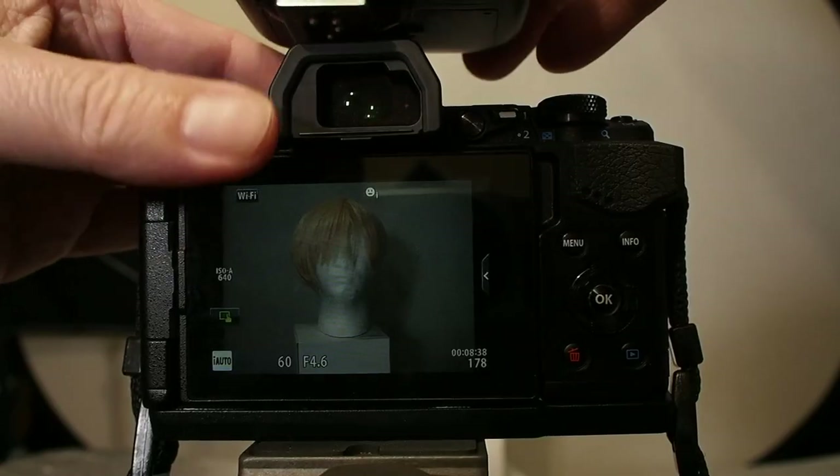I want to talk to you today about doing studio photography with the Olympus OM-D E-M5 Mark II. When you want to shoot with studio flashes with the OM-D camera and your display goes dark and you want to be able to see what you're composing on the screen.